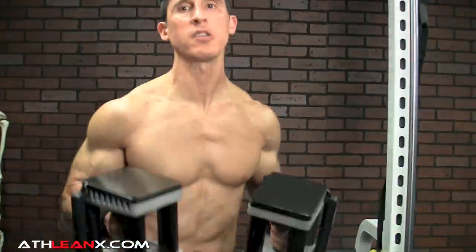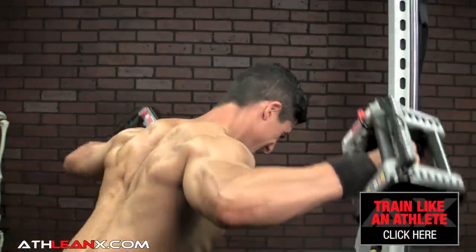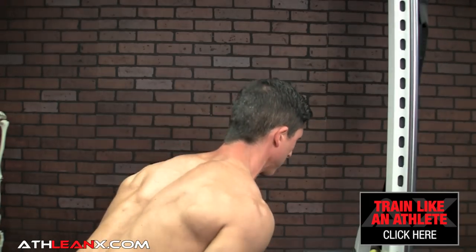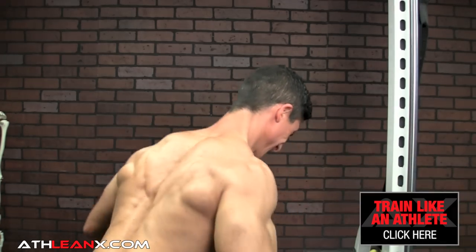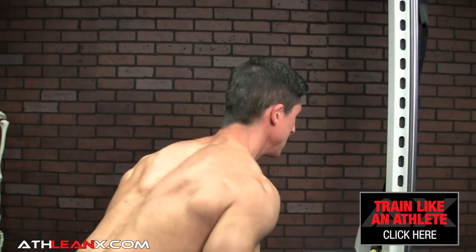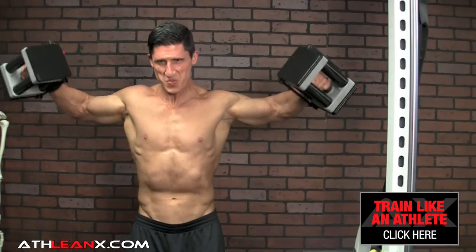We're going to take our dumbbells — the ones that would allow me to fail in the 10 to 12 rep range on a rear delt fly. I'll position right here so you can see what's going on. We're just going to come up and back. I try to make almost a W here with my arms, so I get a little bit of that external rotation at the top as well. Then right up to the sides from here and up. I can feel it in the back too.